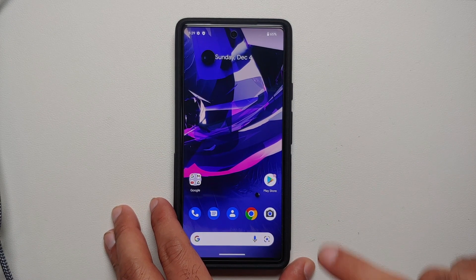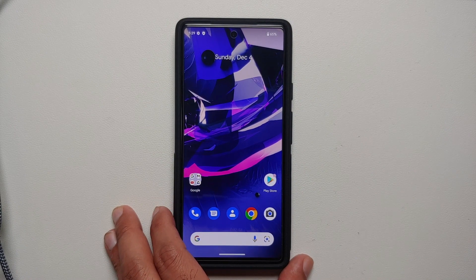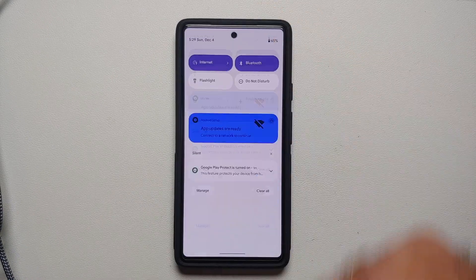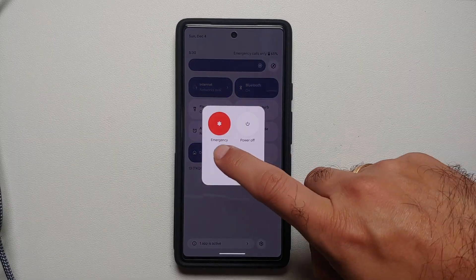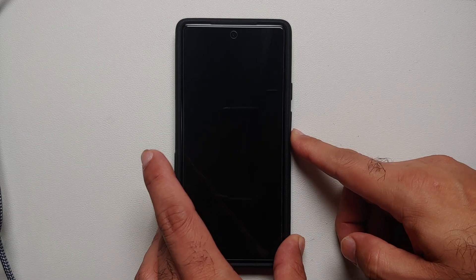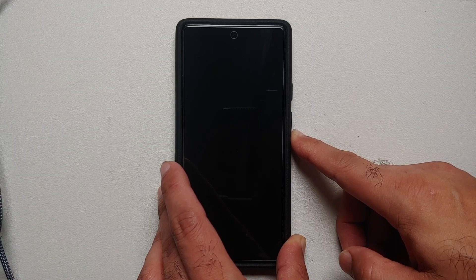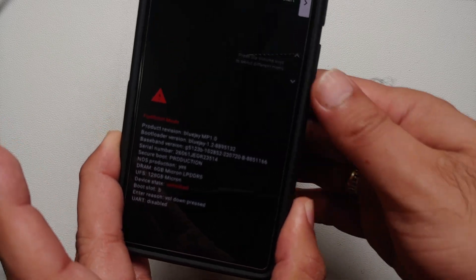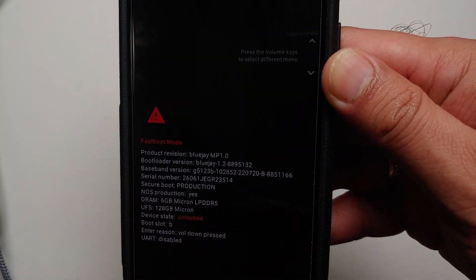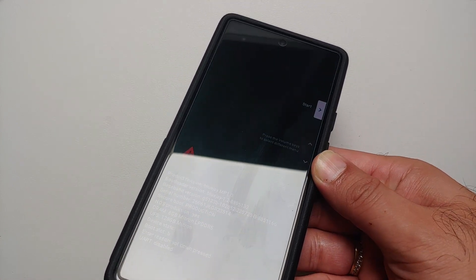Once you have removed all accounts and security measures, the next thing we need to do is boot the device into fastboot mode. Access your quick settings panel, tap the power button on the bottom right, select Restart, and as soon as the screen goes blank, press and hold Volume Down. Pretty soon we should boot into fastboot mode, which looks like this.